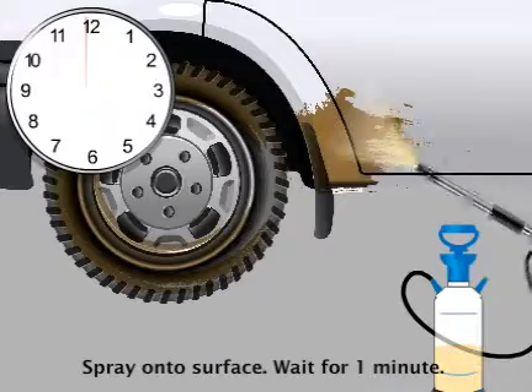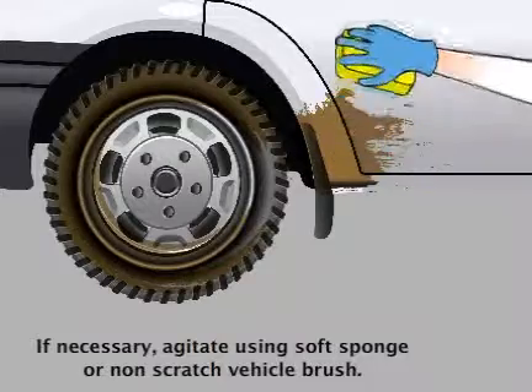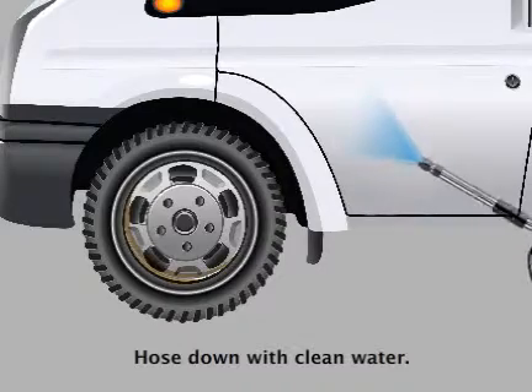Spray the surface and wait one minute. Agitate if necessary using a soft sponge or non-scratch vehicle brush. Hose down with clean water.